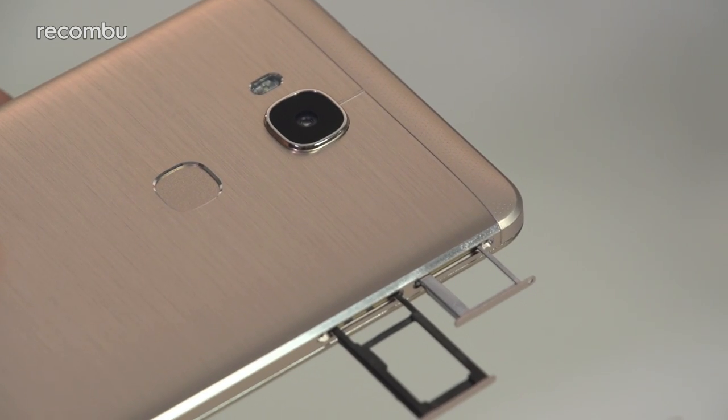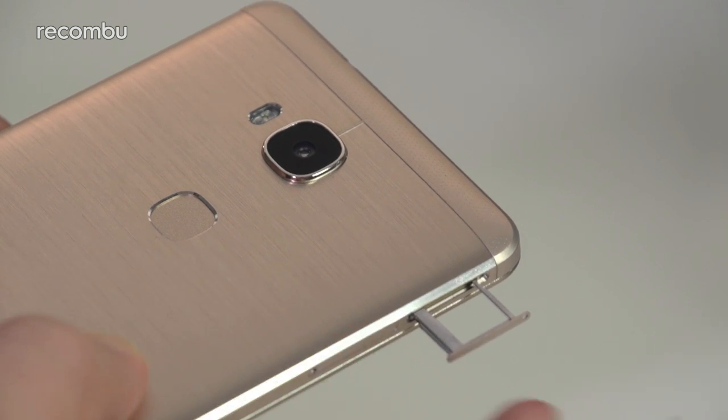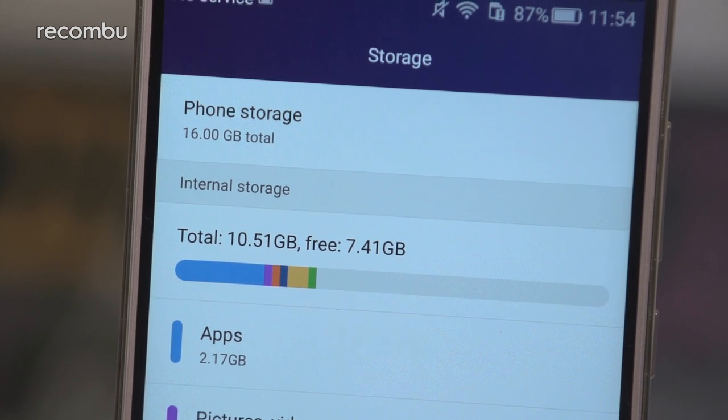On the plus side, this is one of the few 4G handsets that packs dual SIM slots and microSD expandability simultaneously, letting you bolster the 16GB of storage by up to an additional 128GB.